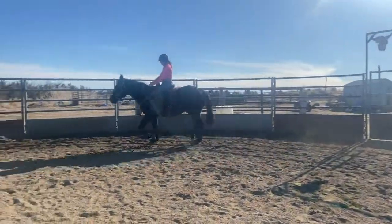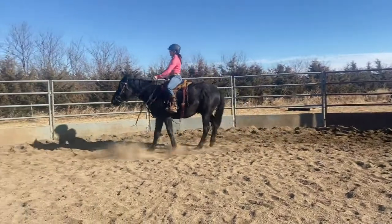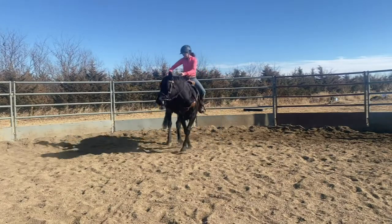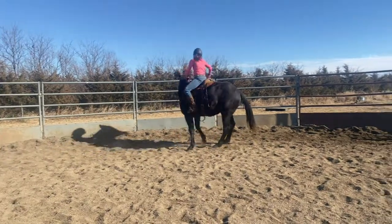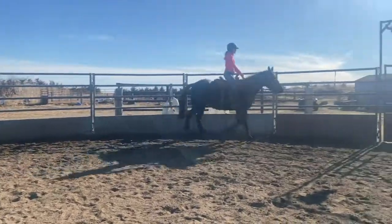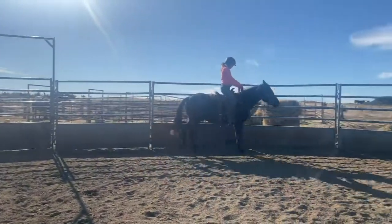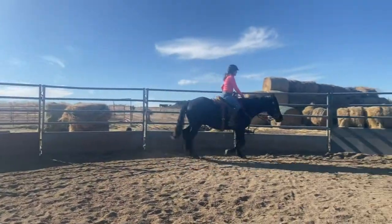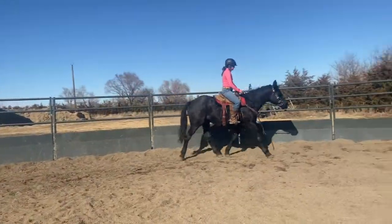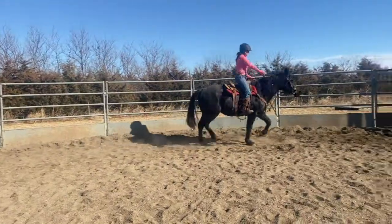Have you ever been on a young colt or a horse that didn't rein very well — where you tried to turn and the nose went toward the direction of the turn but the shoulder didn't follow? In this case we're teaching this horse to follow with his shoulder, engage his hind end, engage his core, and drive out effectively to do his job. So now we have a horse that's on call, waiting for us to give him the cue of where to go next and learning where to put his feet.